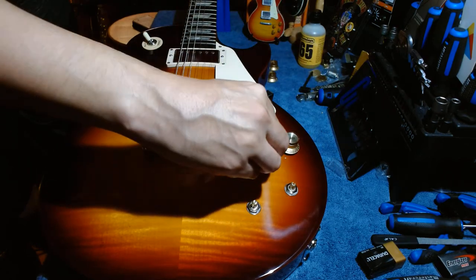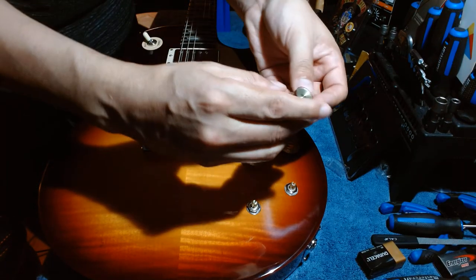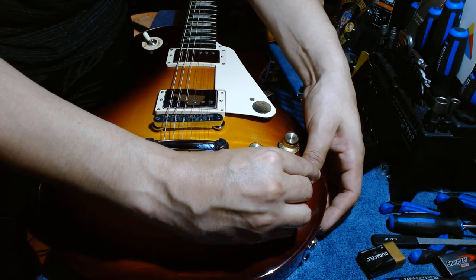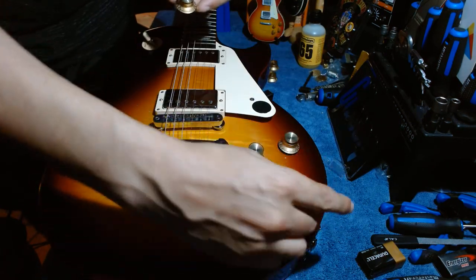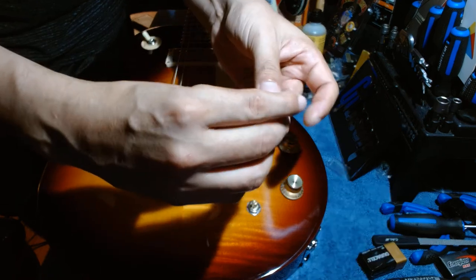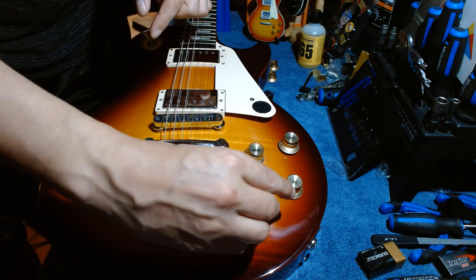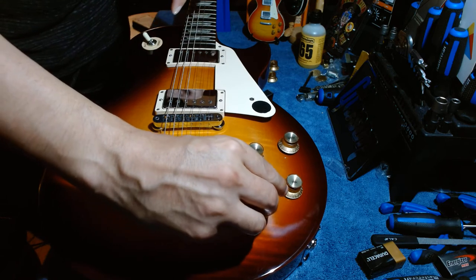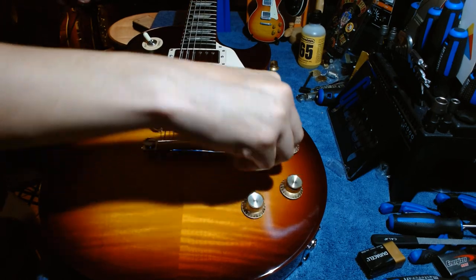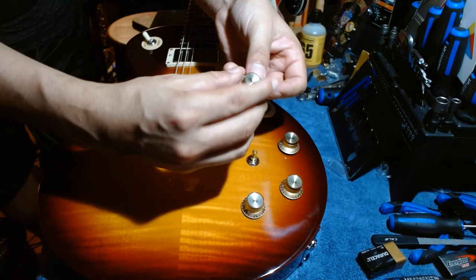That one went on perfectly — didn't have to push hard at all. Tone knob: there's the zero right there. These ones aren't push-pull, so they just go on easy. The last one — line up the zero, put it on slightly, and there we go. I'm going to reseat one that went on a little crooked, just to make sure it sits right.